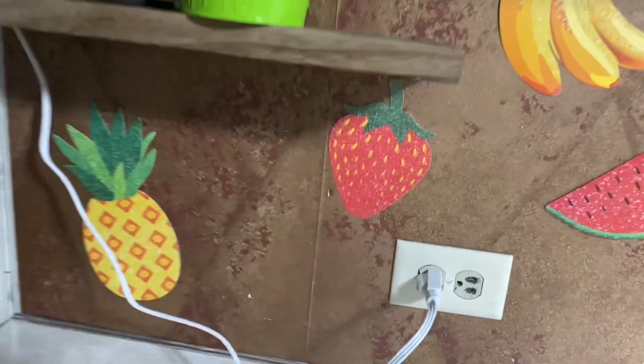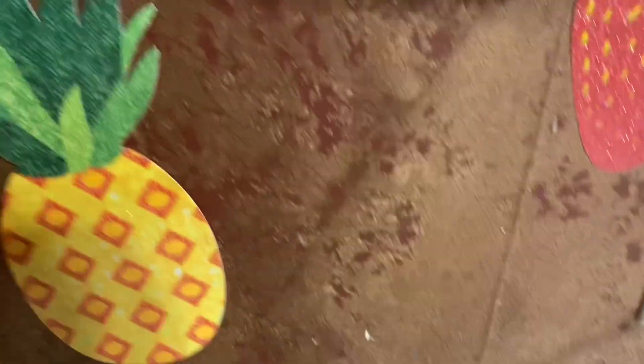With it being summer, I wanted to do a fruit theme, so on Temu I got this fruit banner and instead of using the twine, I just kind of taped them to the backsplash in our kitchen.